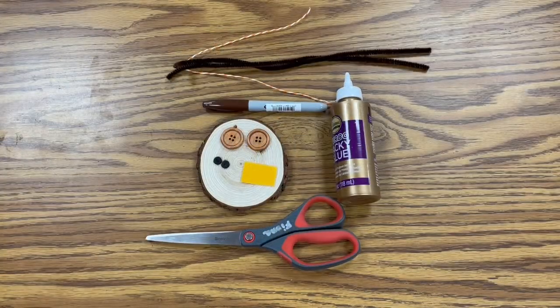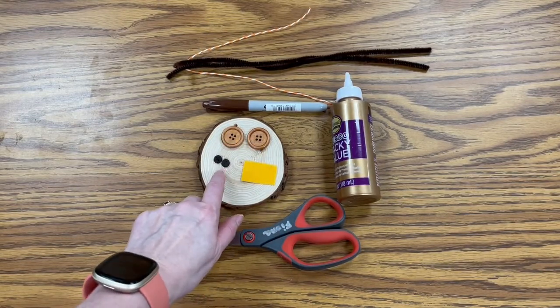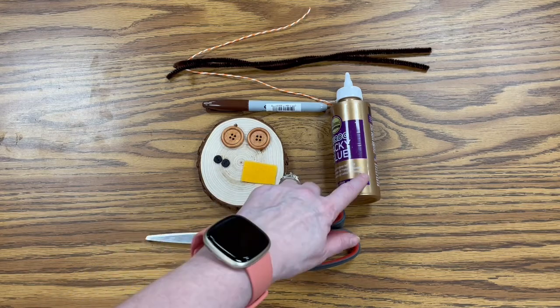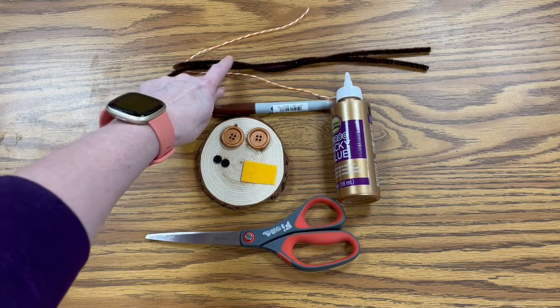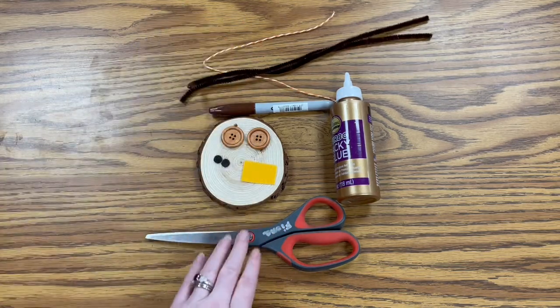For today's craft, you're going to need your wood slice, your two brown buttons, your two black buttons, your piece of yellow felt, your glue, your brown sharpie, two brown pipe cleaners, a piece of string, and you'll also need scissors.